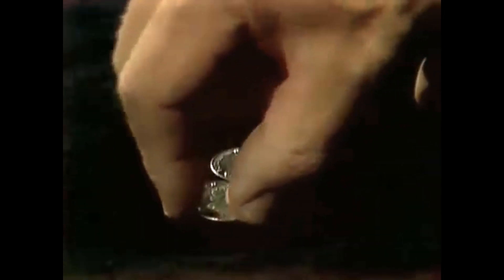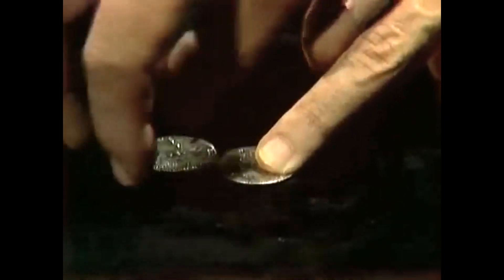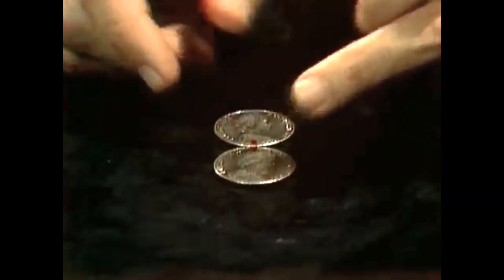Well, the answer must be that she rotates twice, I guess. Let's see if it does happen. I'm very careful to keep it from slipping. Here we are joining up and she's rotated twice. Isn't that amazing? Isn't that incredible? How can that be?